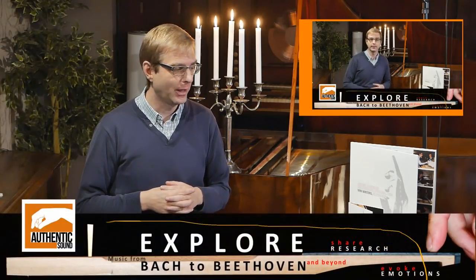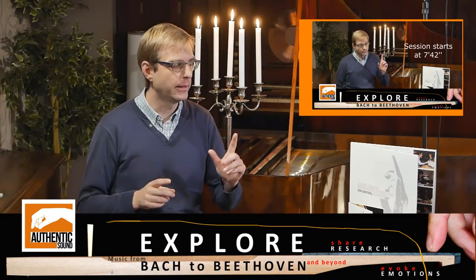Hello everybody, my name is Wim Winters and I've just actually finished recording that introduction for that full unedited recording session with Czerny's Bach Tempel. If you haven't seen that, I'll link it here.